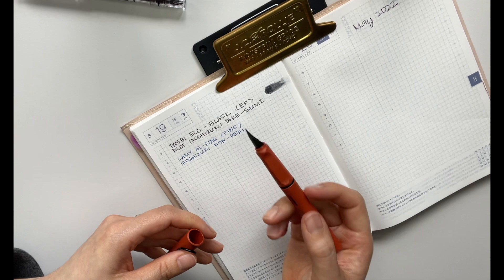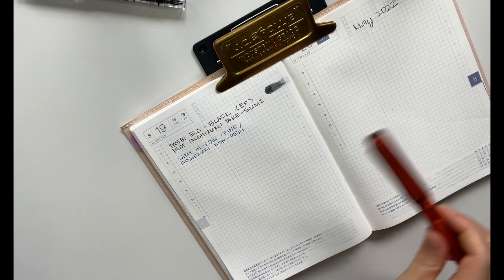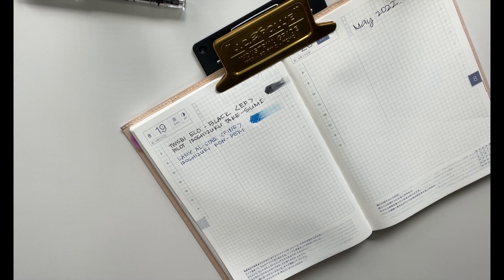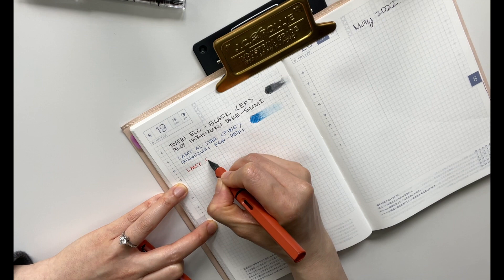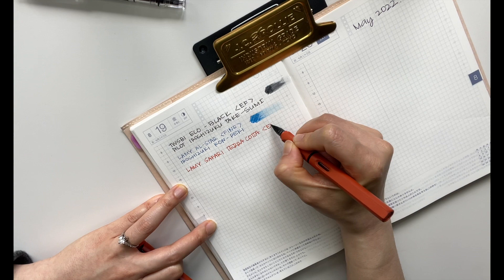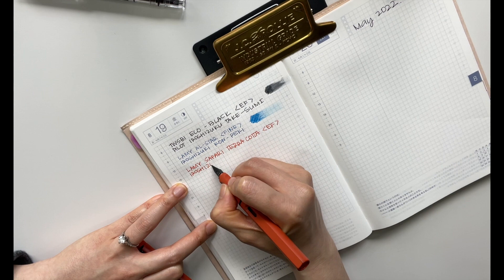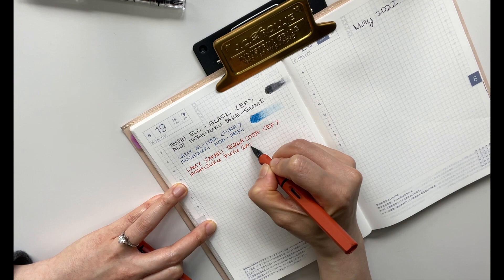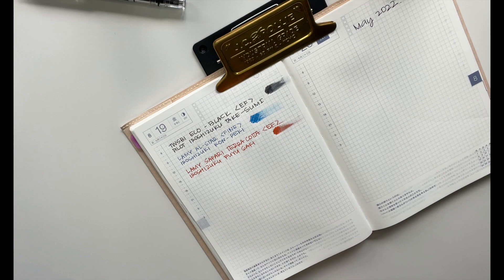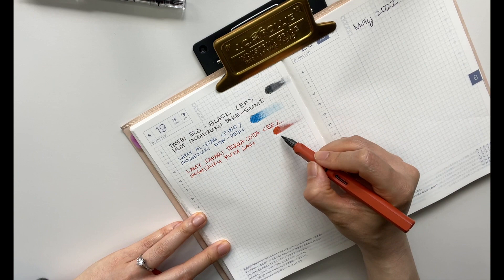I forgot to do the swatch of the Kompeki — there we go. And then I have my Lamy Safari, and this is in the extra fine, inked in another Pilot Hiroshizuku — Fuyugaki. I really like this color. I had a little bit of black mixed in there, but after redoing it, beautiful.